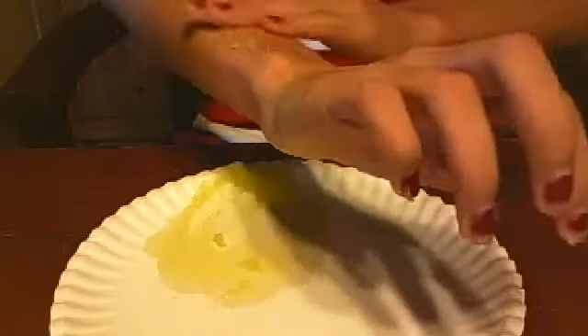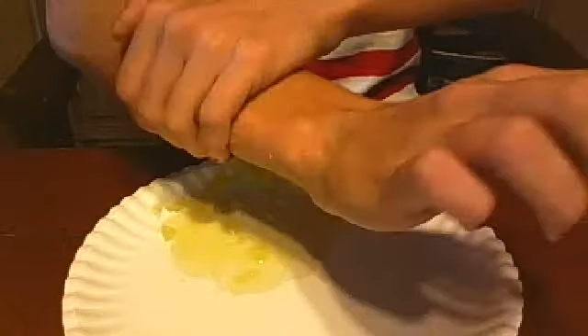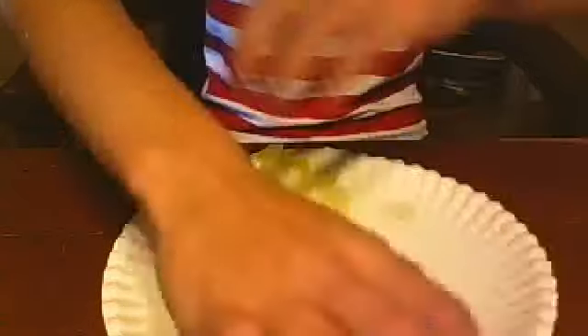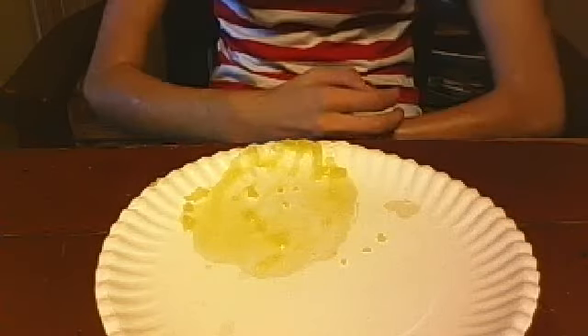I accidentally dropped some on the ground, so I'm going to do the other arm. Now I am just going to go wash this off real quick, so I shall be back.